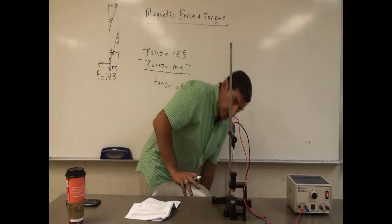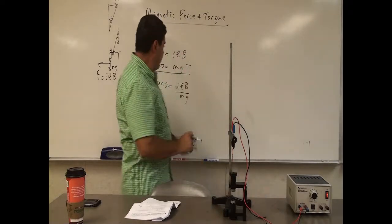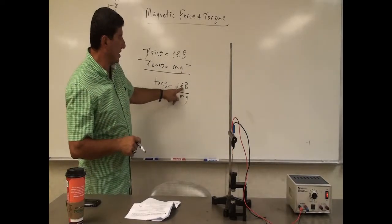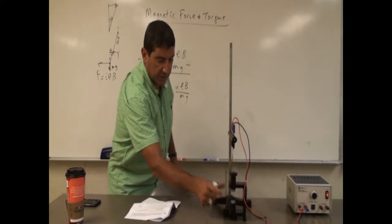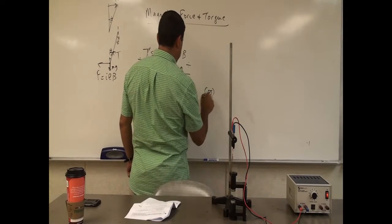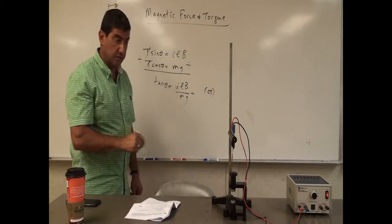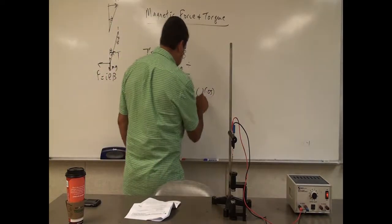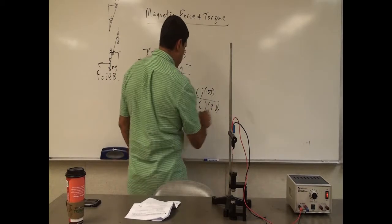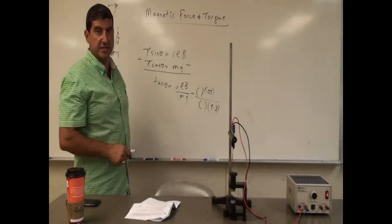Right now the angle looks like it's about five degrees — it's tilted about five degrees. I don't know what the current is, but I could measure it by putting an ammeter in the circuit. The length would be the length of the wire in the field, which looks like about five centimeters, or 0.05 meters. You could measure the current, measure the mass of the wire, use 9.8 for g, measure the angle, and then use this as an experimental way of calculating the magnetic field of that magnet.